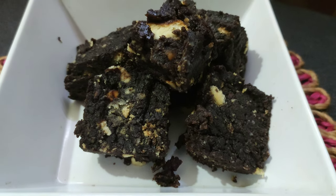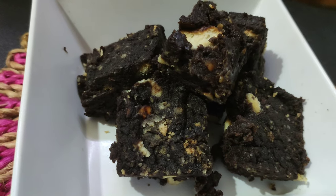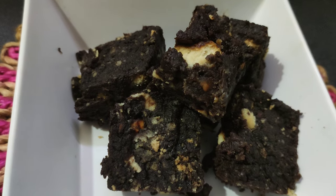Hi, now we are going to make a simple chocolate fudge. This is very easy and quick. Let's see how you do it.